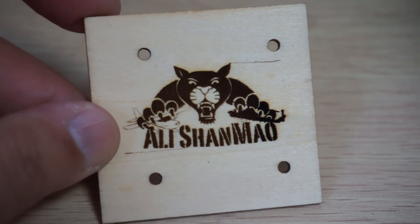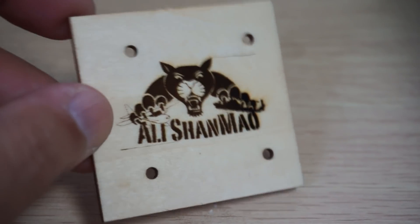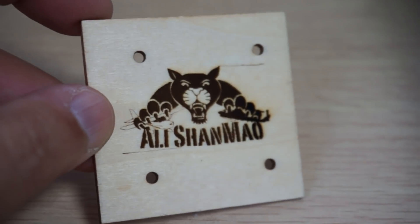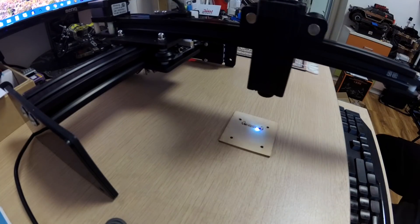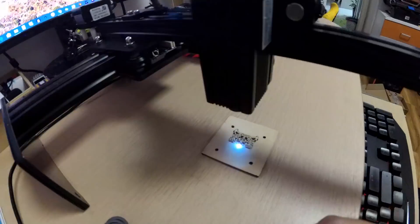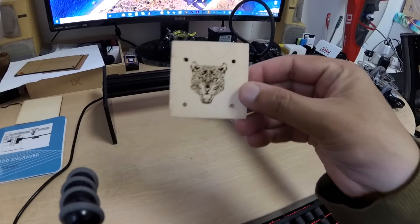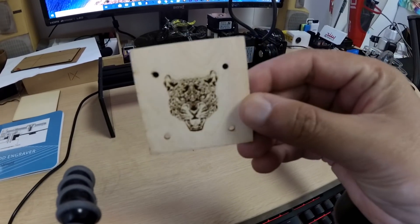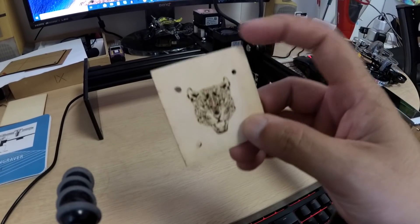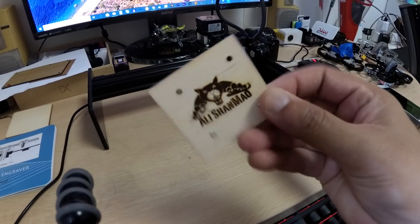Wow, what a superb finish! I can actually turn this into a little wooden keychain. Check this out — what a sweet finish, and the amount of detail it's engraving on the wood is simply amazing.